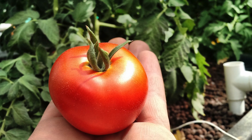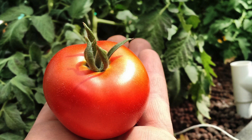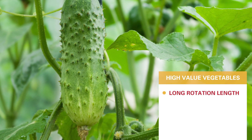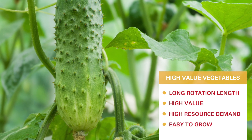Other plants to look at would be high-value vegetables like tomatoes, peppers, cucumbers, and sugar snap peas. They have a longer rotation length with a bit higher value. They do have a high resource demand, but they're fairly easy to grow.